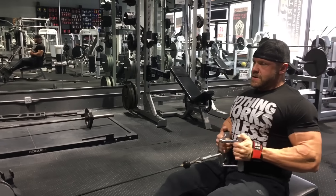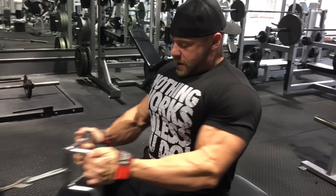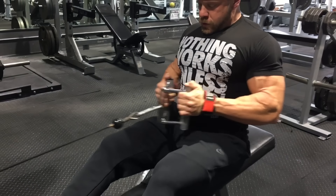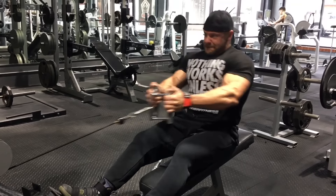Notice my foot? Not hurting. I'm feeling this.